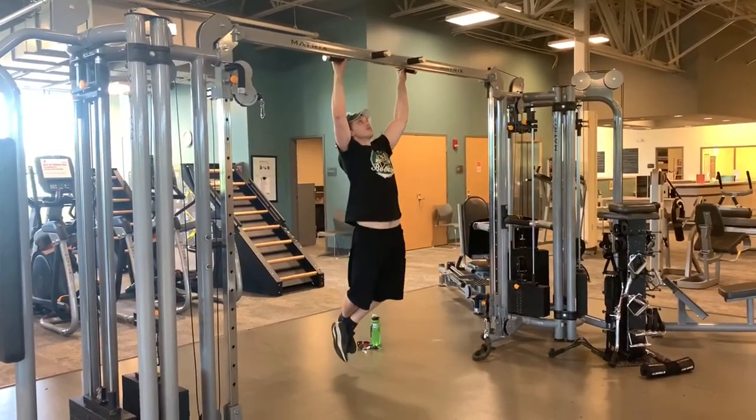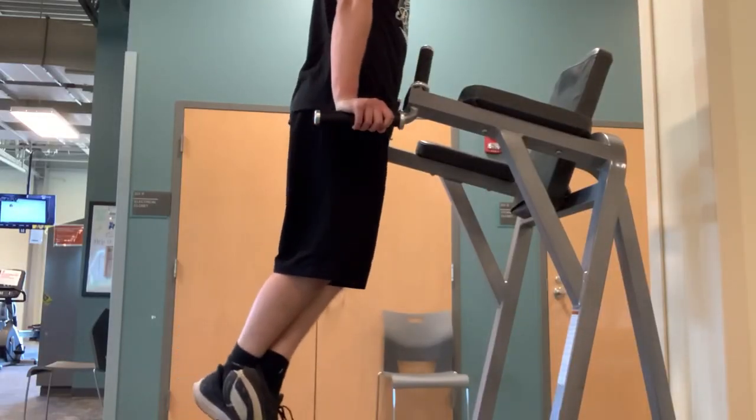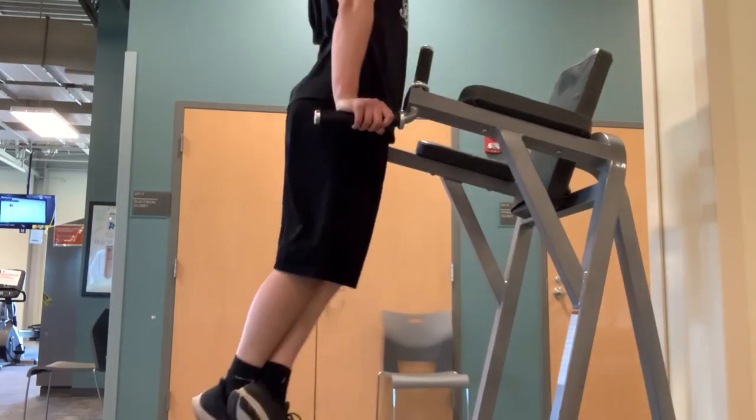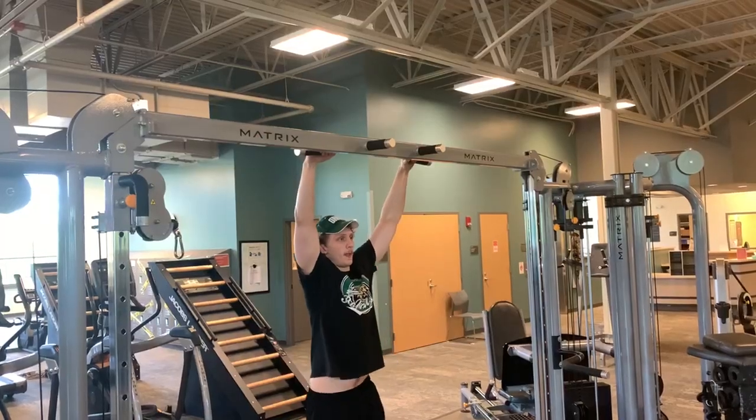It gives you a better chance of actually being able to do the muscle up. The second thing I need to address is that if you cannot do 15 to 20 dips, work on that before you even attempt the muscle up. When we get into the advanced exercises I'm going to be addressing here, they are going to really increase your chance of actually getting to the muscle up within one to two weeks. The first exercise is explosive pull ups.